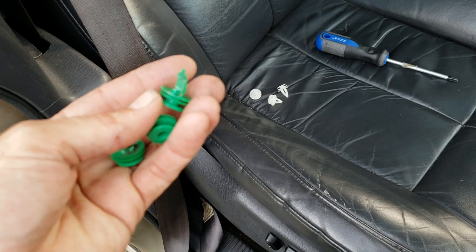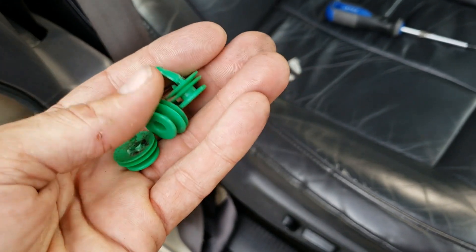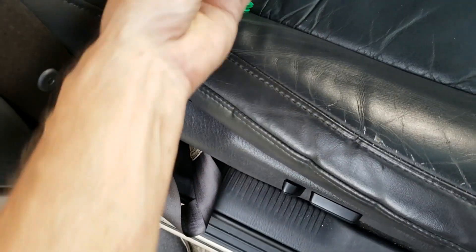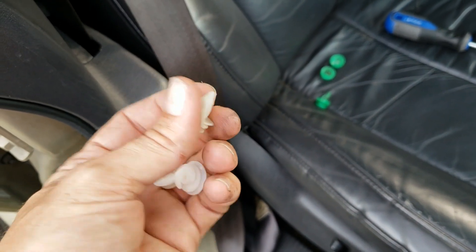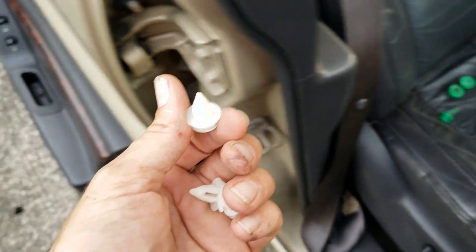The previous owner had this door panel on and off quite a few times, and three of these clips were pretty janked up. So I grabbed three of these, which were actually for a BMW, but it looks like they will work fine. I'm going to install these on the door panel so it will have a nice and firm attachment back to the door.